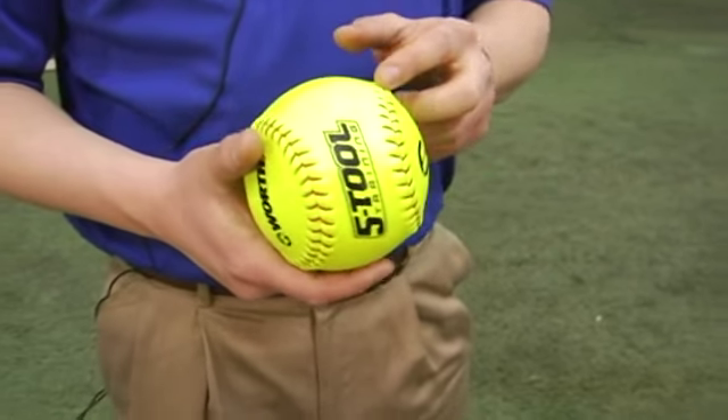It may take a while to get used to the 14-inch ball, but once you focus on keeping your arm close, you will see and feel instant feedback of your ball being at better locations and at better speeds.